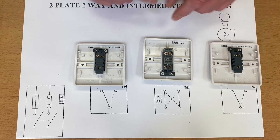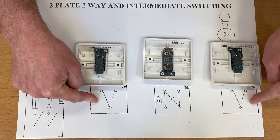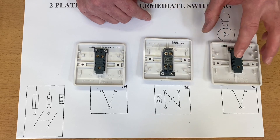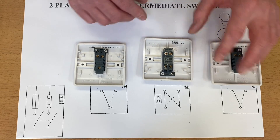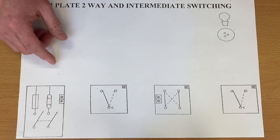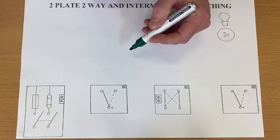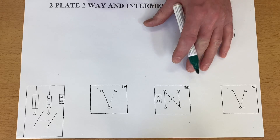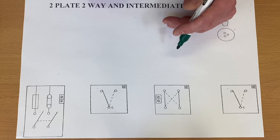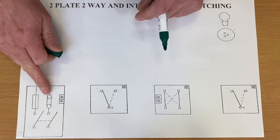On the end we've got a one-gang two-way switch. You can have as many intermediate switches as you like, as long as at each end you have two-way switches. So, two-plate method — taking the feed into the first switch. Let's start off by bringing in our CPC. These drawings are downloadable with a link in the description. So take the CPC: this is the earth terminal, this is the neutral, and this is where the fuse will be connected.